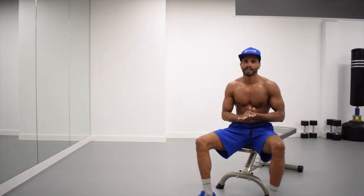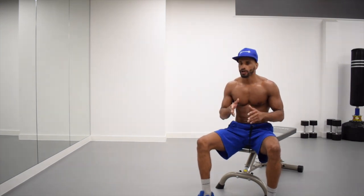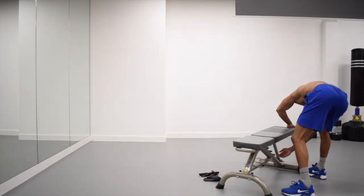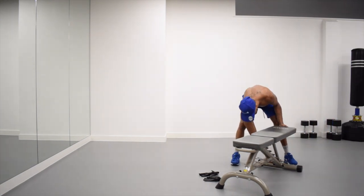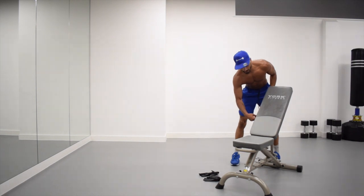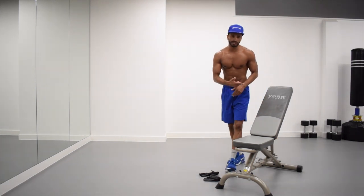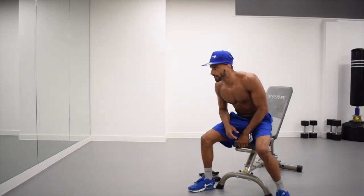Hey guys, welcome to No Chain No Gain. Today I'm going to take you for a whole chest workout that you can do with a set of dumbbells. We are going to be doing 30-second rounds on an incline bench — fully incline first, then we're going to go to a medium set, and then fully flat bench. We're going to be doing three sets of 30 seconds pressing.